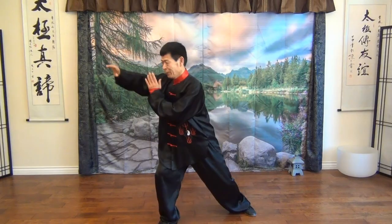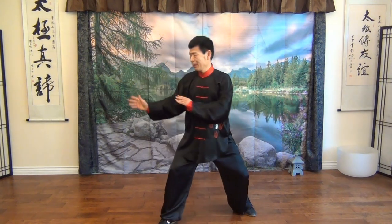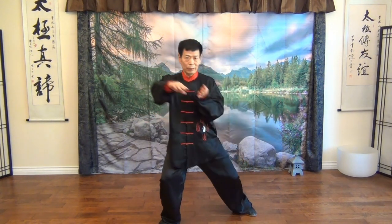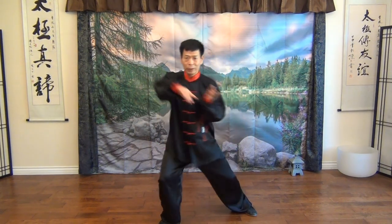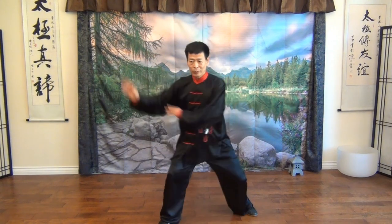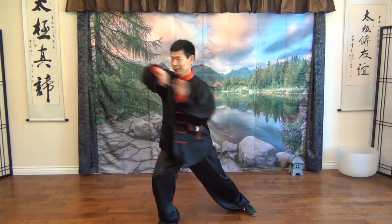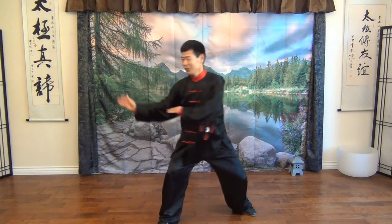Same move: right hand goes a bigger circle, left hand is a small circle. But they all serve the same move — dantian energy rotation, hand and arm rotation.